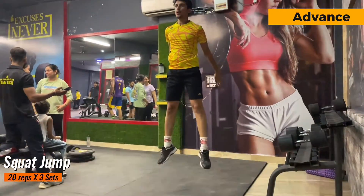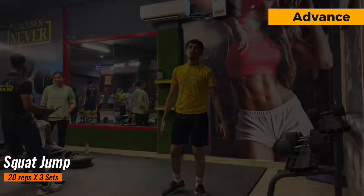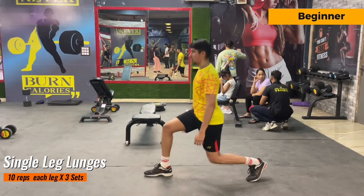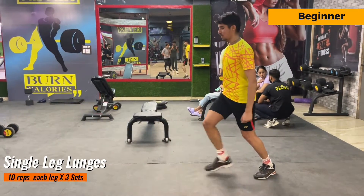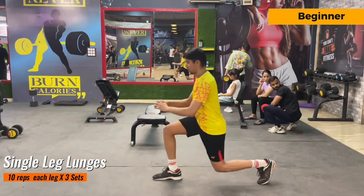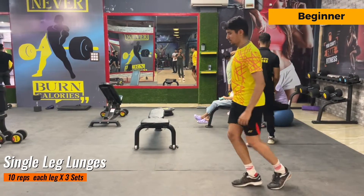This exercise is for beginners — this is single leg front lunges. You have to do 10 repetitions from each leg and there are 3 sets of it. Try to go slow for the first few reps and then try to increase your speed while doing this exercise.